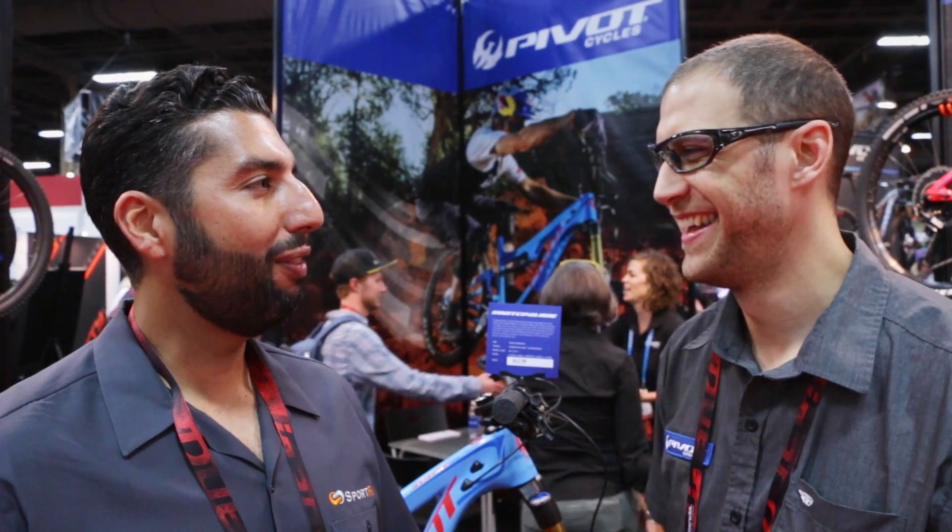Hey everyone, this is Sunglass Rob from SportRx, and I'm here with my good friend Brian Mason of Pivot Cycles. He's the national sales manager. I've known Brian for quite a little while now — a little too long. We've made him several pairs of glasses, and we hand-delivered a new pair today: the Tifosi Core with the SportRx One lens. You can look that up if you want later on.